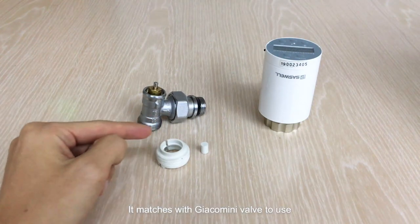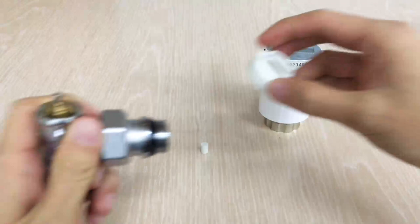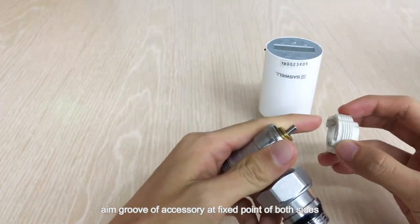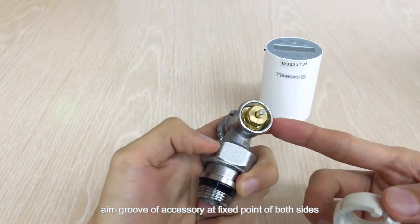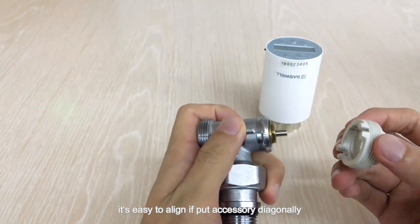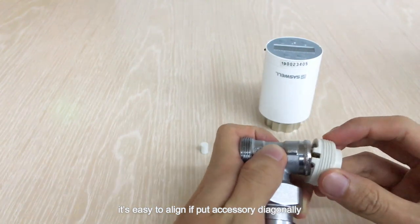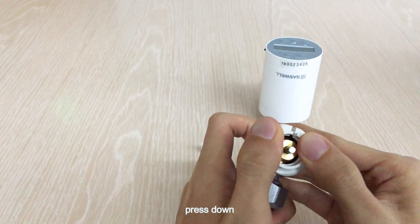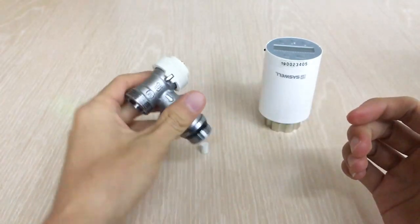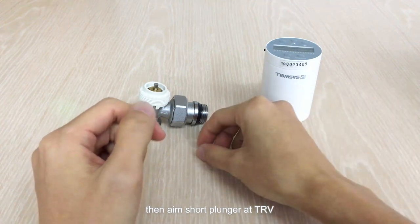This accessory matches with Jacomini valve to use. Align the groove of the accessory at a fixed point on both sides. It's easy to align if you put the accessory in diagonally. Press down, then align the short plunger. Finally, install the TRV.